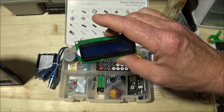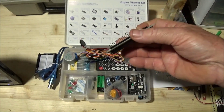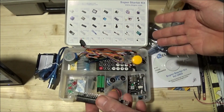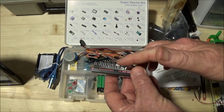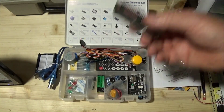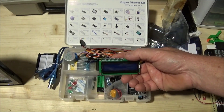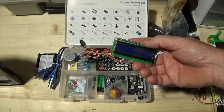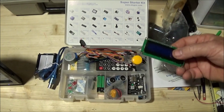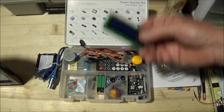One of the components you get is a two-line by 16-character LCD display. An important part of this kit is that all of the header pins on everything — the motors, everything that needs header pins — are already soldered in. This is important because a lot of people who start out with this as a hobby cannot solder, and too often when you order these off eBay there are no pins on them. The point of this kit is it's ready to go when you open the box.